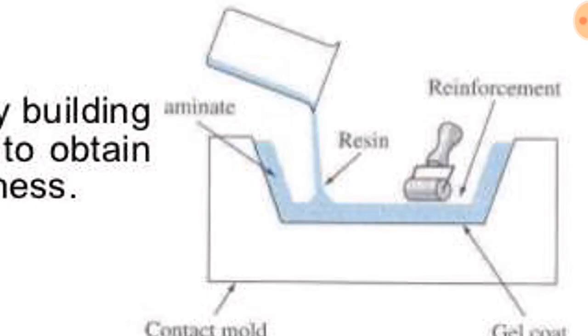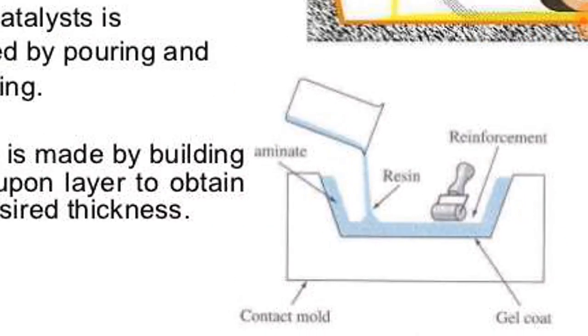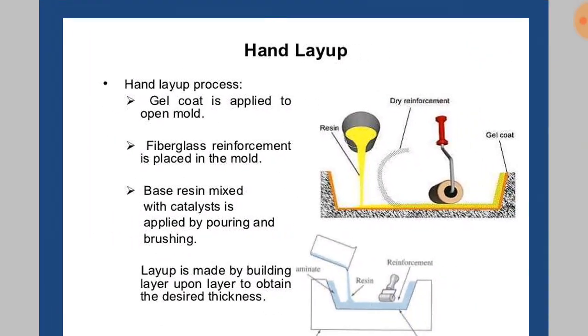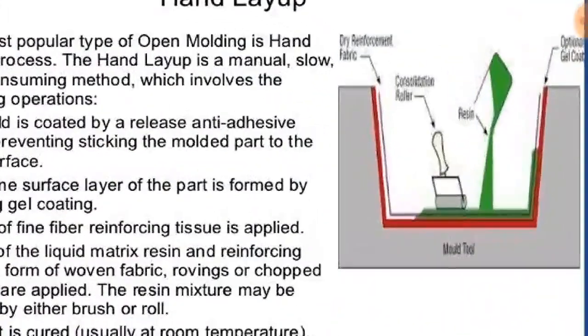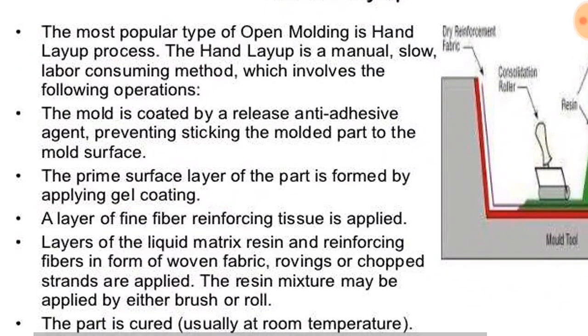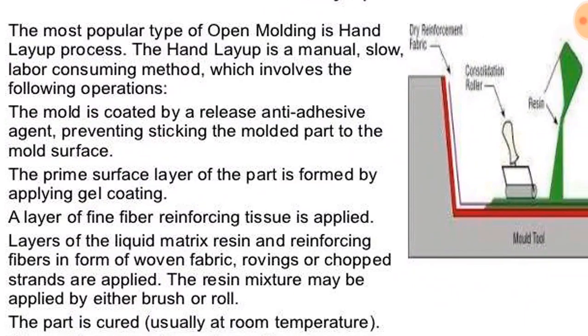The resin is rolled over, then reinforcement is placed, resin is poured, and the hand layup process is repeated. By this repeated process we can make a composite of desired thickness. This is the most popular type of open molding process. The mold is coated with a release anti-adhesive agent to prevent the molded part from sticking to the mold surface.